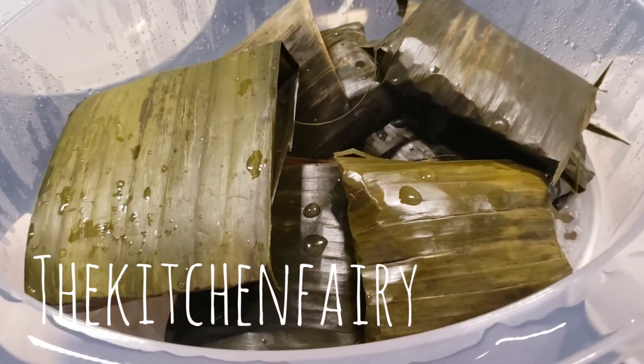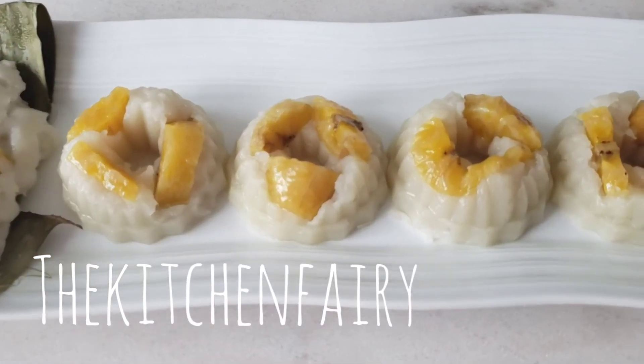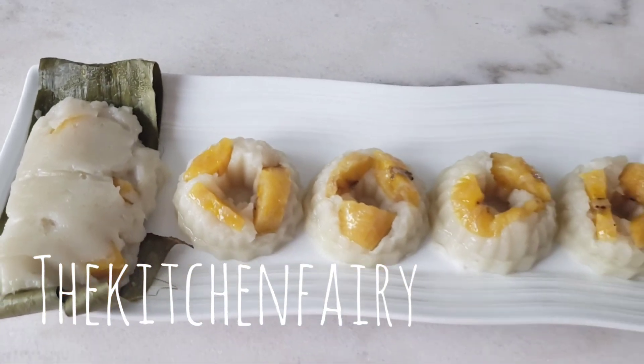Smells wonderful — steamed banana leaves. It's not yet done... What are you doing?